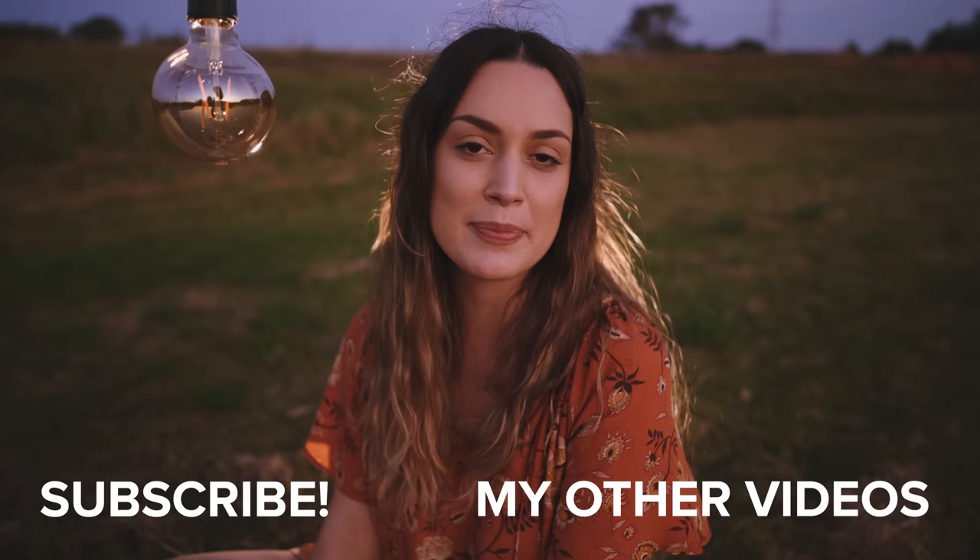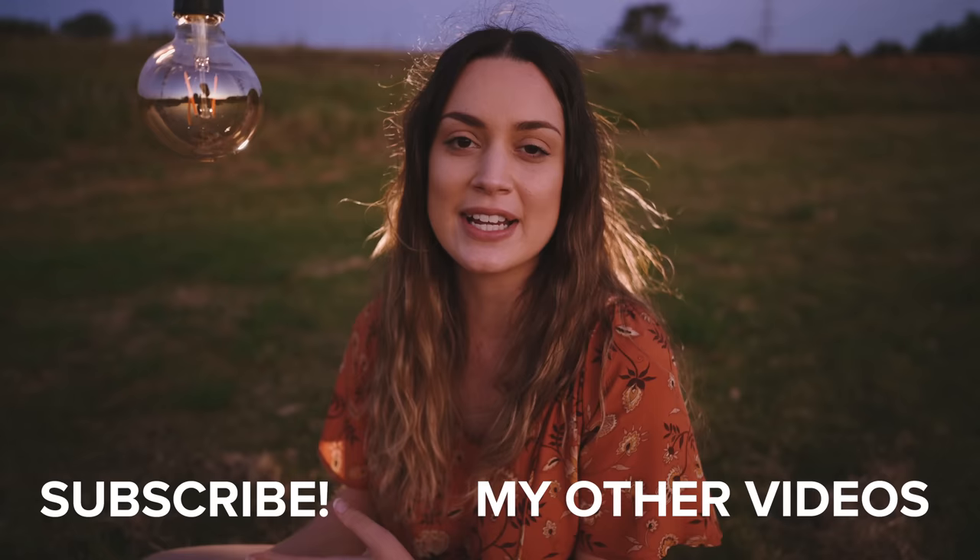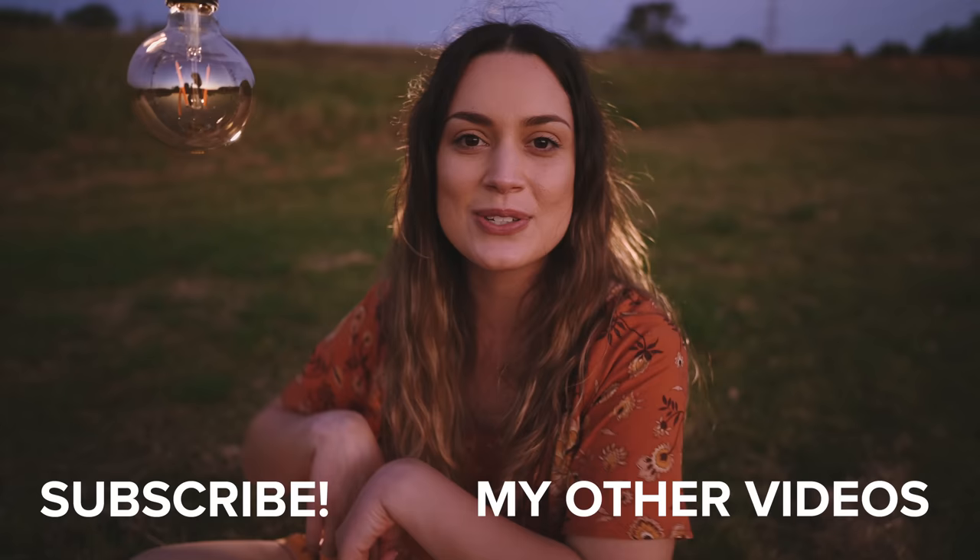I really hope you guys enjoyed today's video! I'd love to know which ones were your favorite photos down in the comments below, and which ideas you think you're going to recreate as well. I'd also love to know what you thought of the Nikon Z5 and let me know if you're planning on entering the competition too. Thank you so much for watching — I really hope you enjoyed today's video and I will see you all next time. Bye!